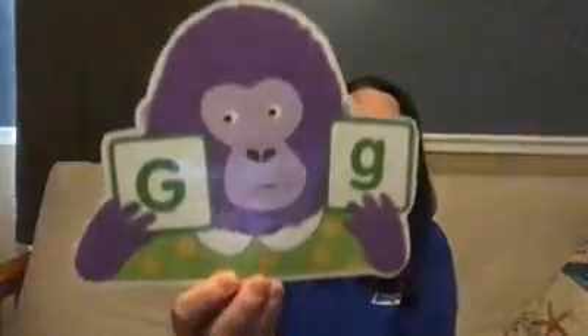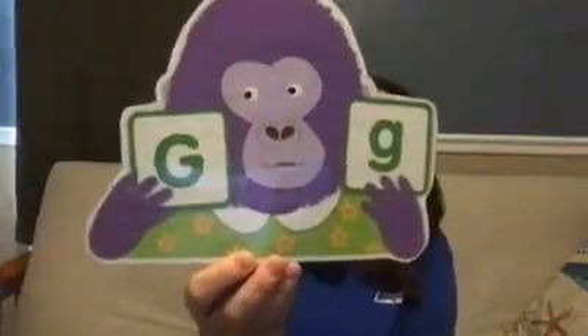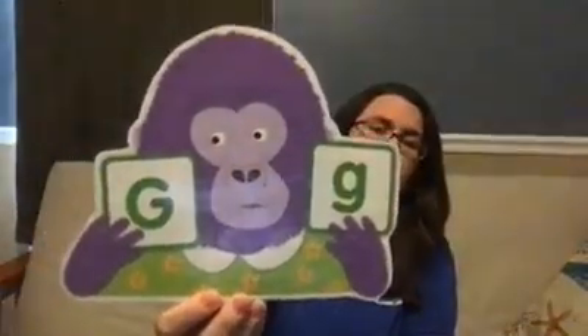All right, we have a special friend with us today. See if you know what kind of animal she is. Are you ready? Let's see. She is a gorilla. That's right. She's a gorilla and her name is Gertie the Gorilla. Can you say good morning, Gertie? Good morning, Gertie.